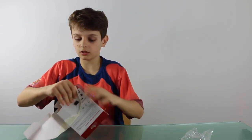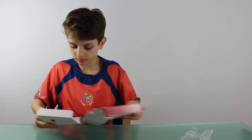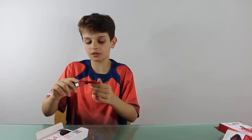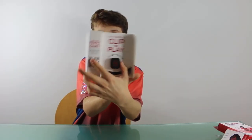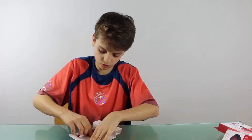It looks like there are two things inside. It comes with a charging cable — I think that's what you use to charge the Q-lip. It says 'Q-lip' on it.